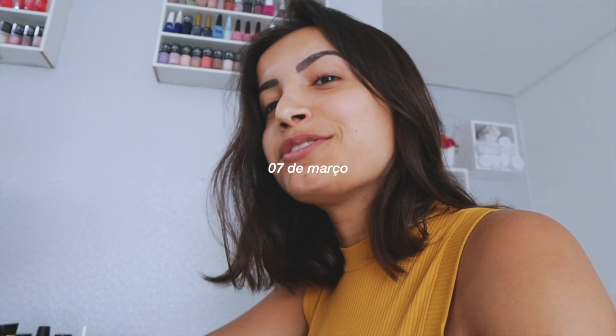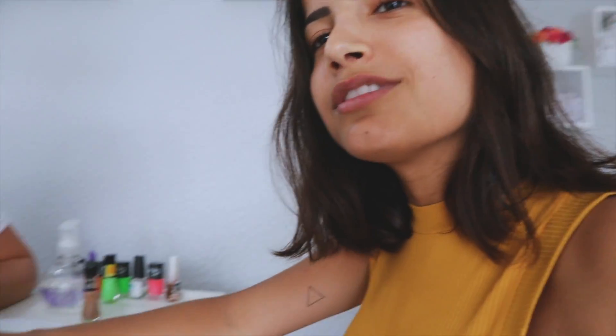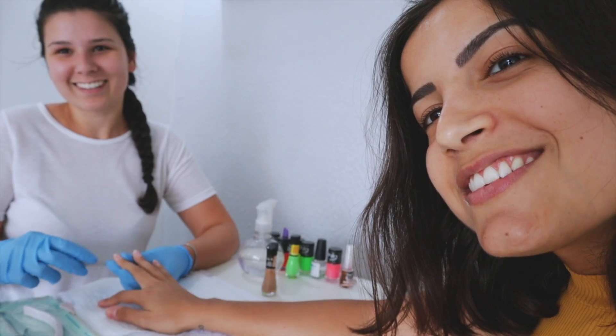Hi guys, good morning! Finally back to the vlog on this channel after my holidays. Look at the color I got on the beach — look at my bronze, even though it's already gone because I'm going to be peeling. And this little noise you're hearing in the background — that's this here, I'm doing my eyes.